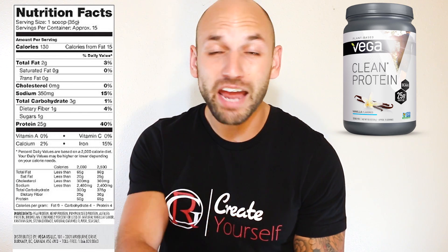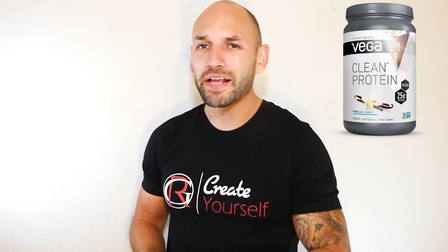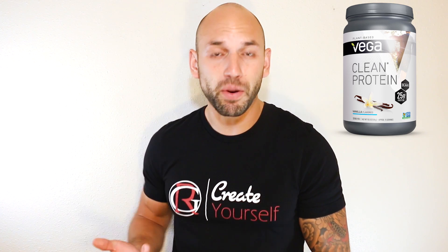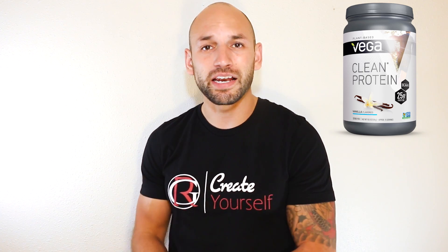That's the protein powder — they make sure to take care of everybody who hates gluten and GMOs. I do dig this product and I do like Vega; they seem like a pretty reputable company that's just there for people who care about a plant-based lifestyle. Now I do need to bring up one thing: Vega is definitely coming under fire right now.